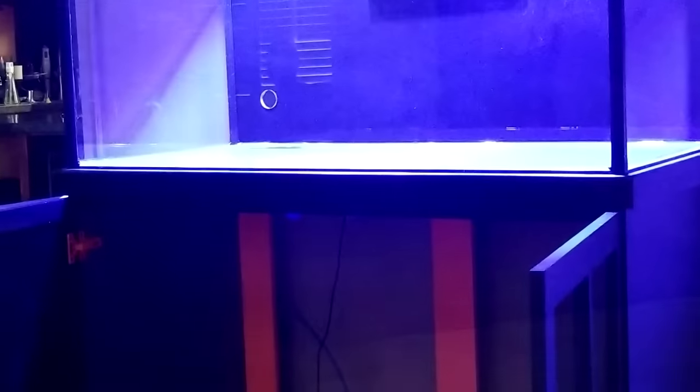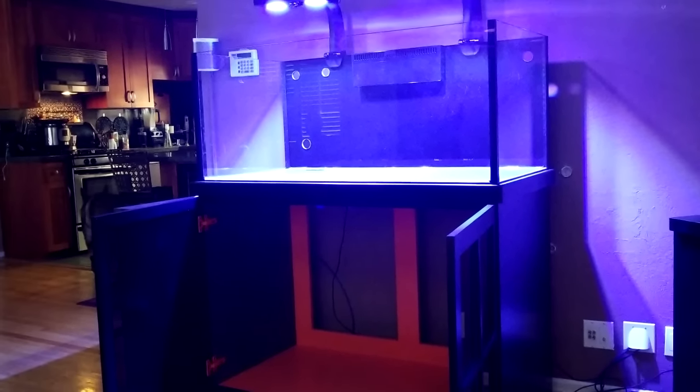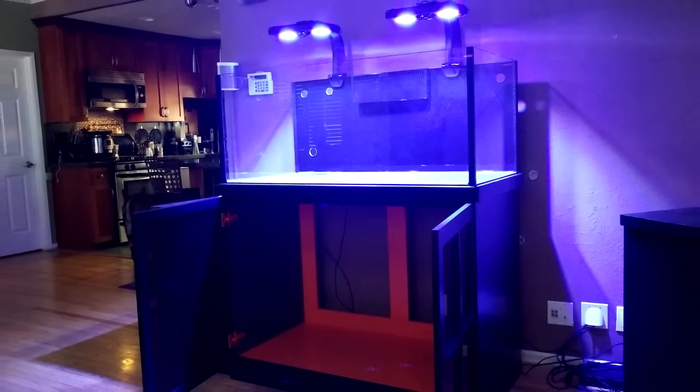After successfully drilling the ¾ inch hole, Jason and I carried the tank upstairs and into the living room. We set the tank down on the stand where I was able to truly take it all in for the first time. Have I mentioned I'm super excited for this?